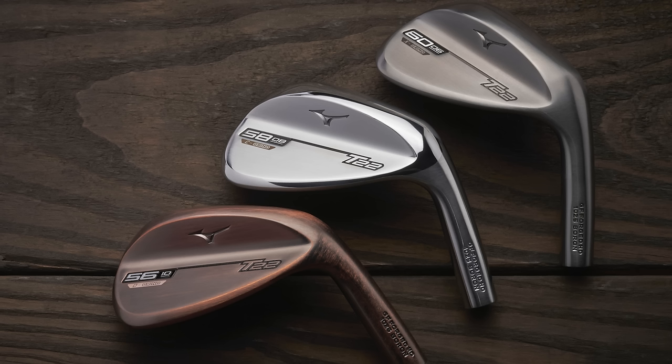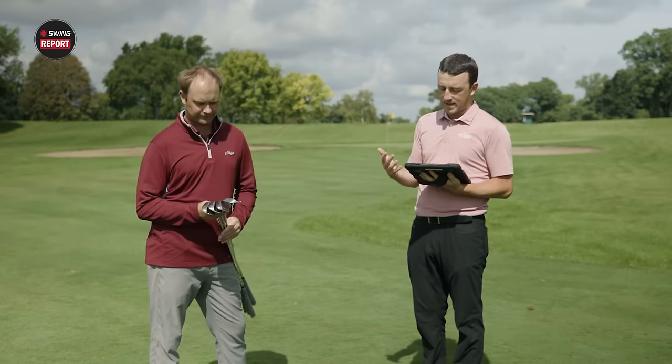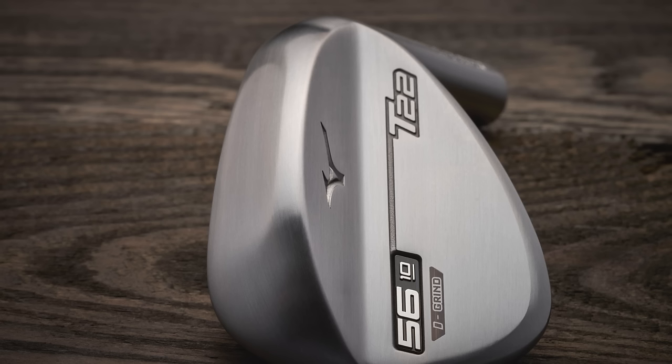Three finishes are available — denim copper, satin chrome, and raw. Now getting into the four grinds: S, D, C, and X. Starting with the S grind — it's more of a square face, standard bounce design for the player who doesn't manipulate the club face too much. It's essentially designed for a nice full swing wedge shot.